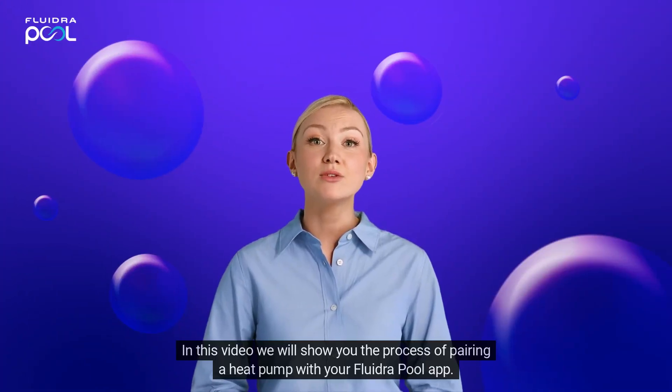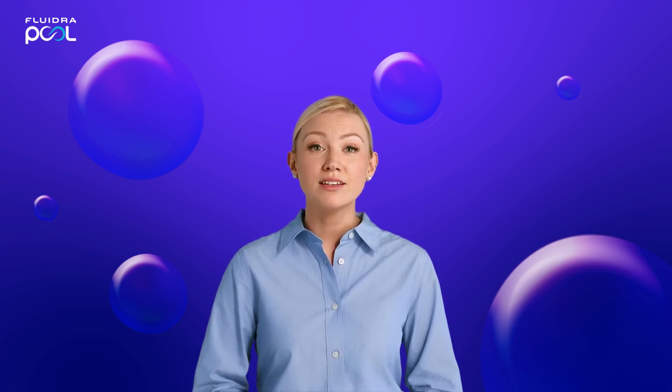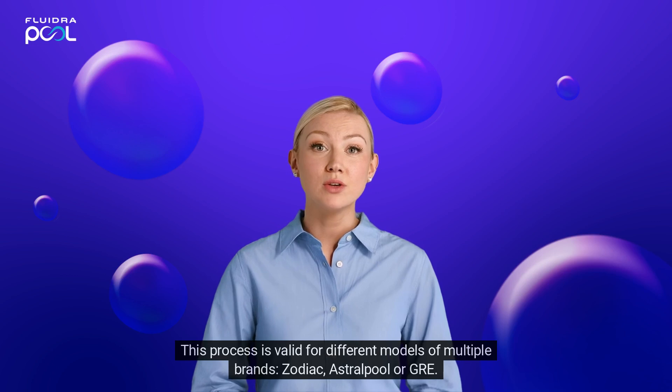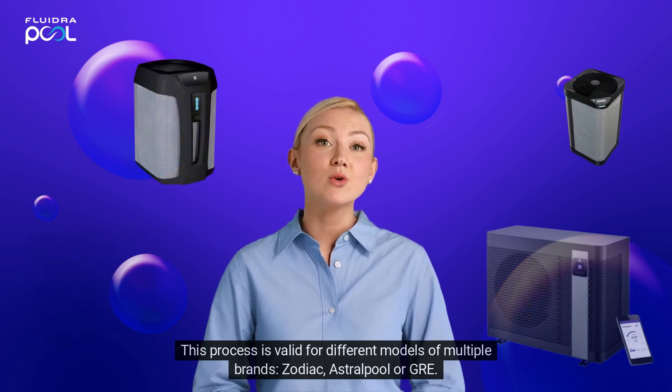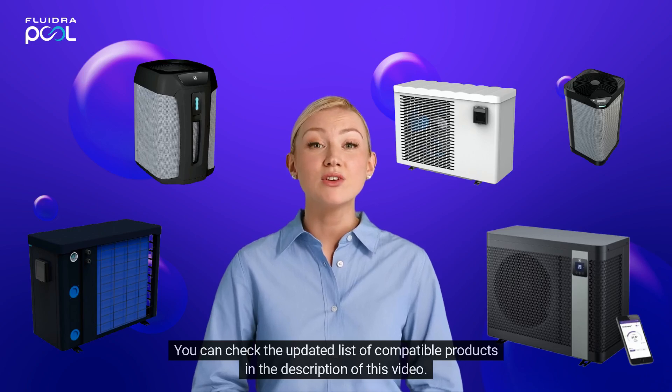Hello. In this video we will show you the process of pairing a heat pump with your Fluidra Pool app. This process is valid for different models of multiple brands: Zodiac, Astral Pool, or Gris. You can check the updated list of compatible products in the description of this video.